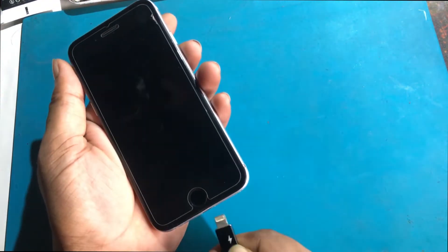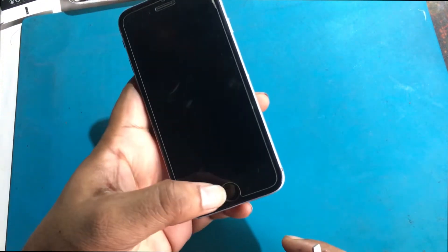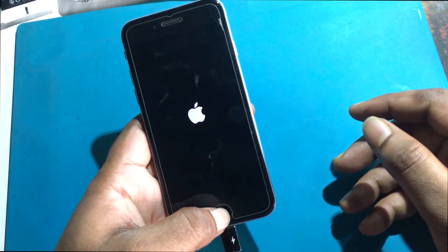I need to download the latest version of firmware on this phone and restore it. I need to take the phone into recovery mode. First, turn off the phone. Then hold down the home button while the phone is off and connect the USB cable — the phone will go into recovery mode.